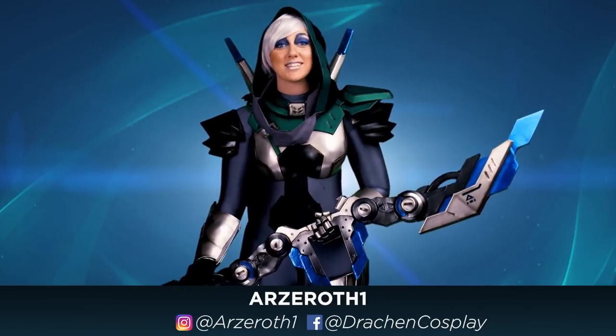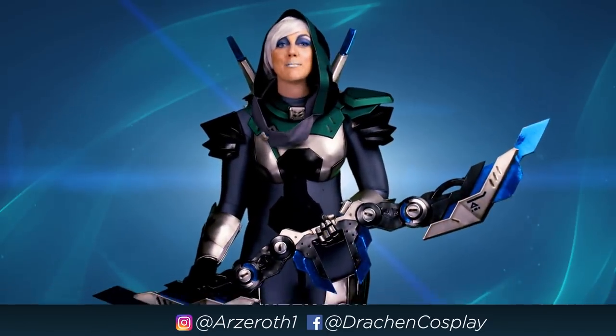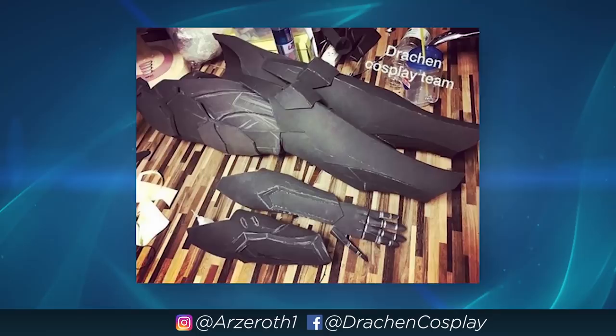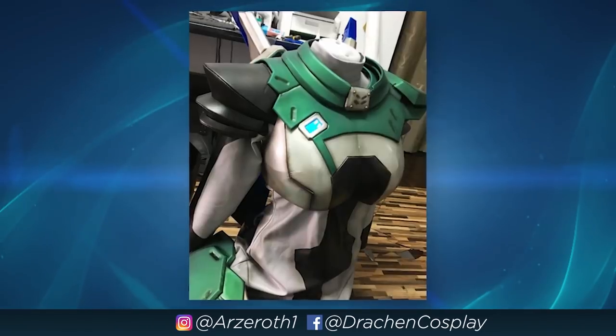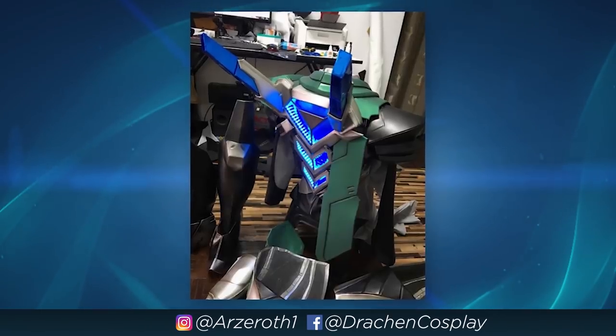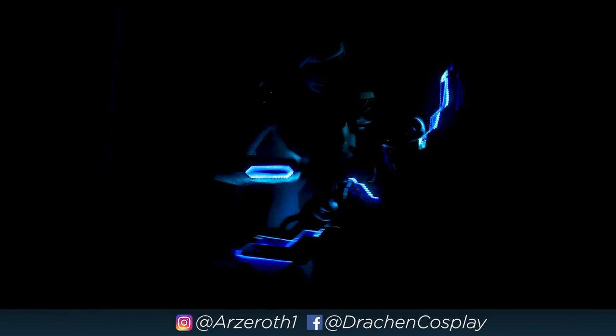First up, this amazing Project Ash cosplay I'm getting to wear today. This was made by Arzaroth1, who's a member of the Durachan cosplay team. This work of art is made out of EVA foam and a process called vinyl wrapping, where you wrap that foam in vinyl to add all of the cool colors. And check this out — it's also got LEDs!